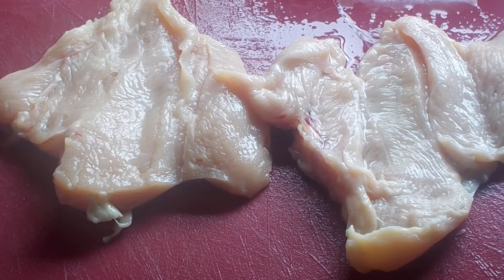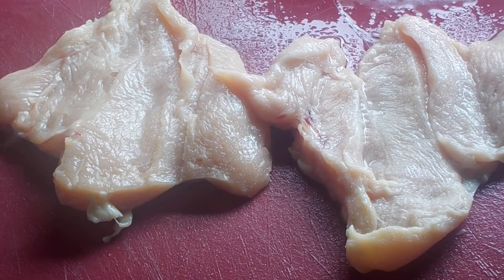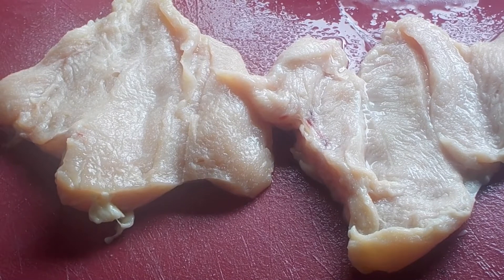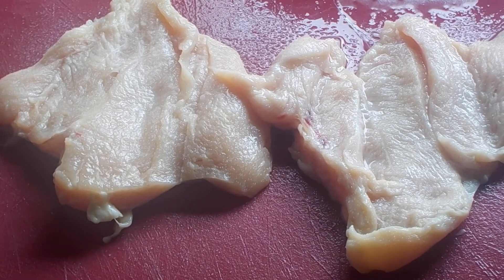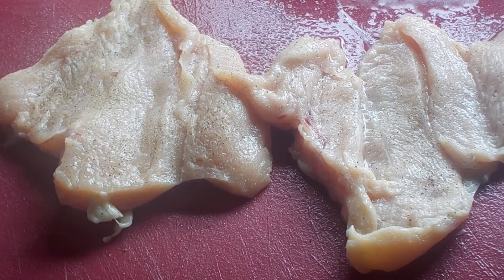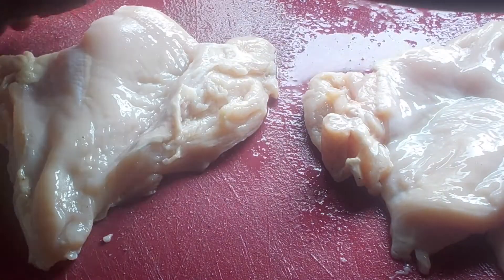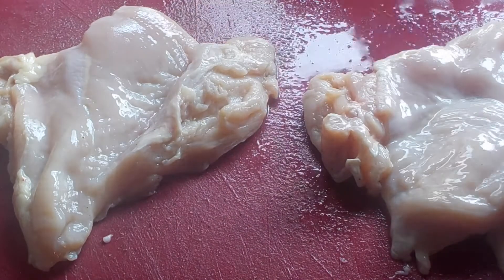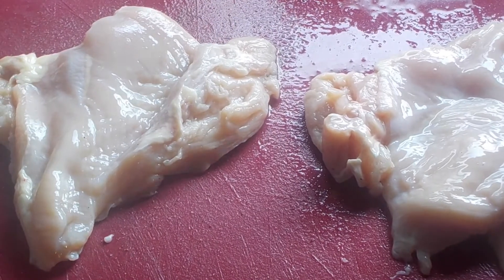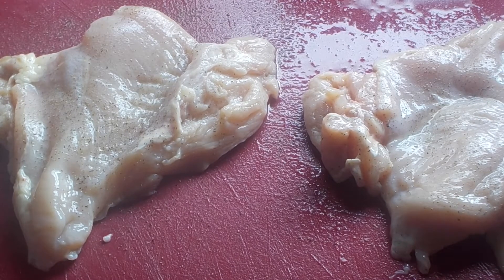First I'm going to start off by seasoning the chicken. Because the sauce is going to have all the flavor, we're just going to keep the flavors basic. I'm sprinkling some salt and black pepper evenly across the chicken. I have my charcoal grill going and we're going to finish this in a cast iron skillet on the grill. I left a little bit of fat on the chicken because it's going to burn off. Sprinkle both sides with salt and pepper, rub it in, and then we're going to take this out on the grill.